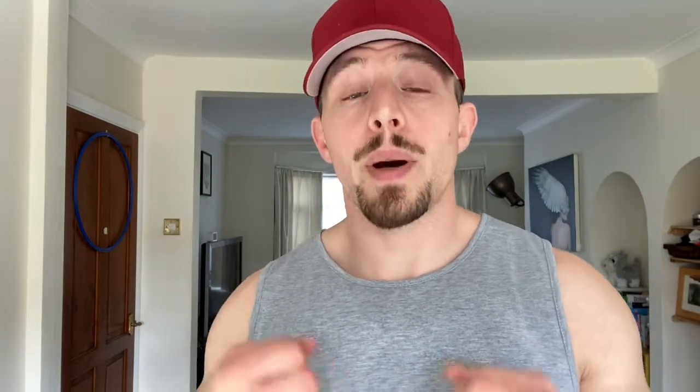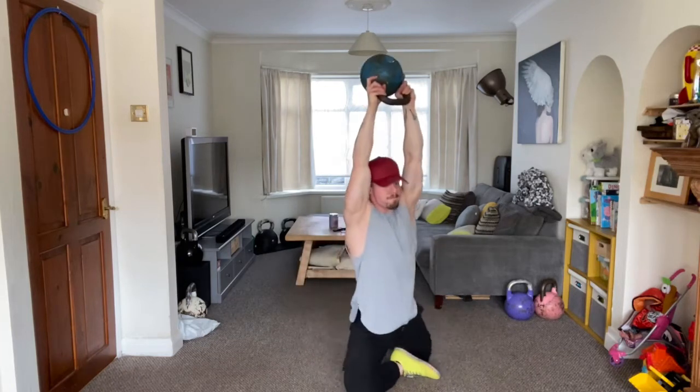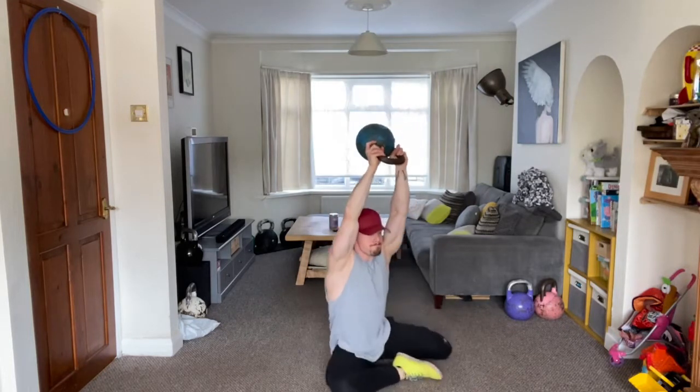The last example I have for you today is the Goblet Hold Get Up. By using both hands on the kettlebell and coming up through your Turkish Get Up, you're going to find this a massive hip mobility drill.